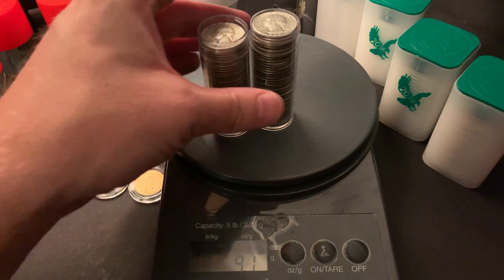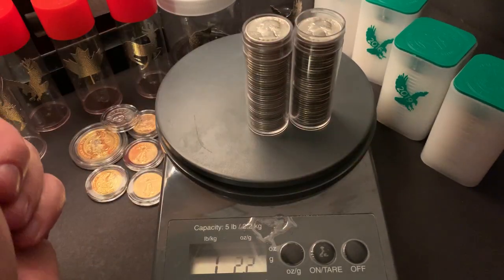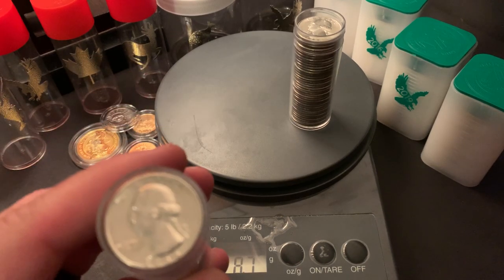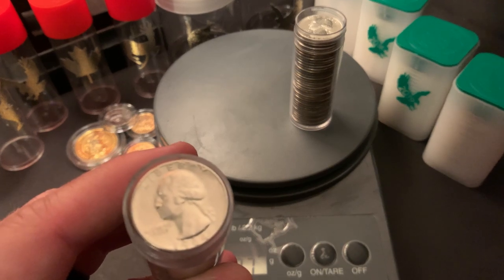To break that down, you can fit 42 circulated quarters in this tube while only 40 of the uncirculated will fit. But as far as value is concerned, circulated 90% is the way to go.